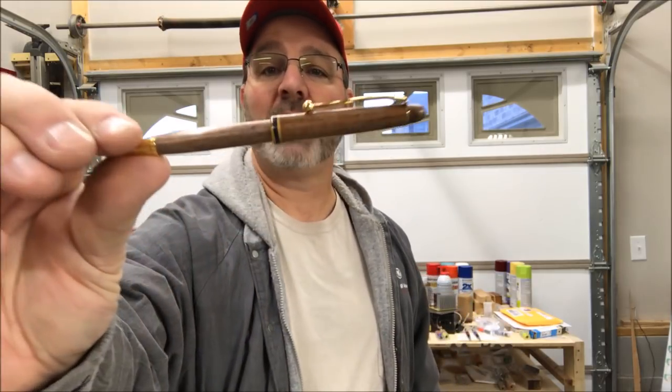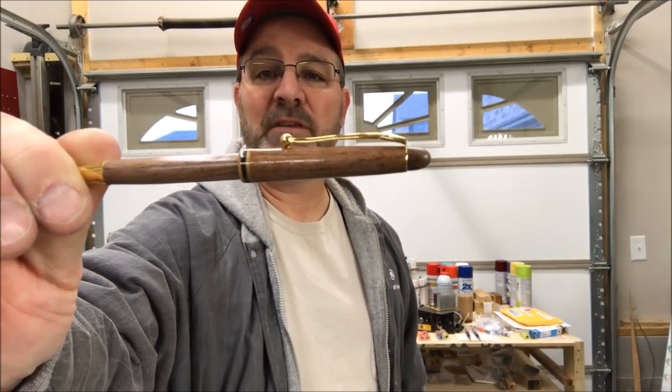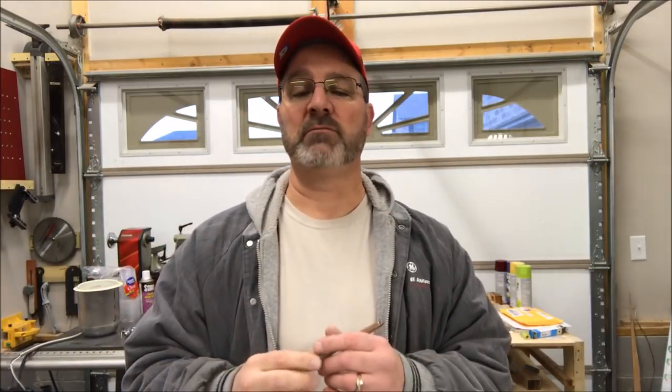Hello and welcome to the shop. A couple of days ago I had an idea of some modifications that I could make to a slimline pin. I came out of the shop, goofed around, and this is what I came up with. I posted maybe a 15-second video to social media and there was an overwhelming response from everyone saying they would like to see how I made that pin.